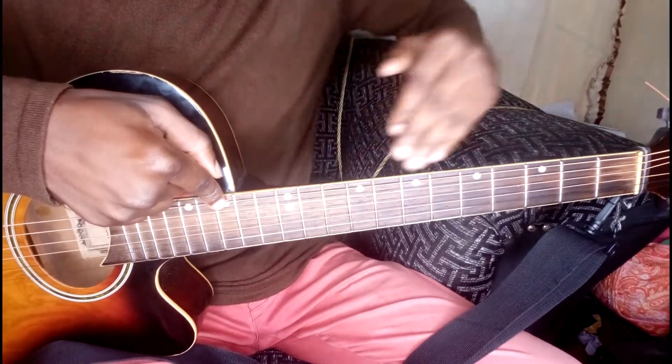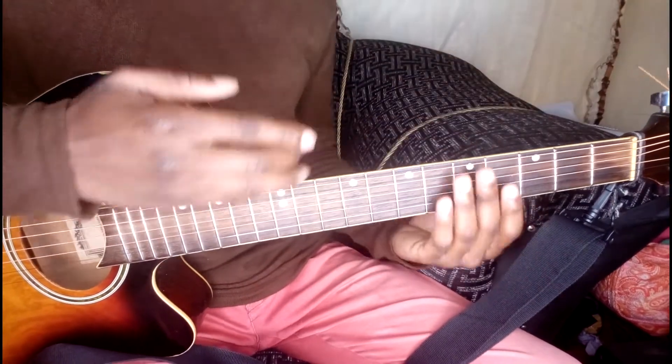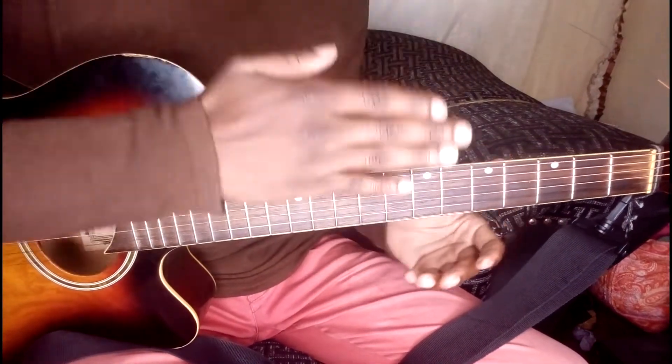If there's a gap between your string and the frets, it simply means you do have a bow — it's just slightly like this — because your neck is supposed to be as straight as possible. So what do you do when you actually have a bow like this?